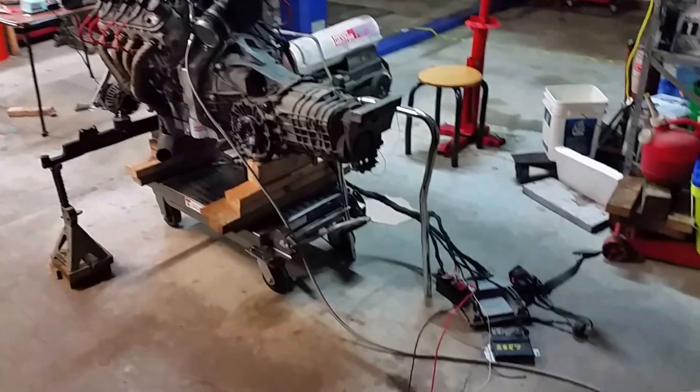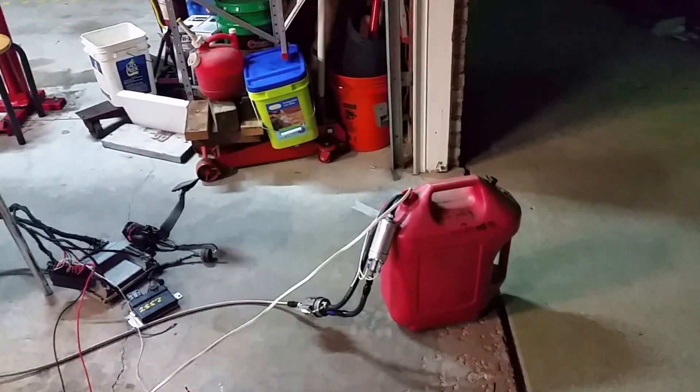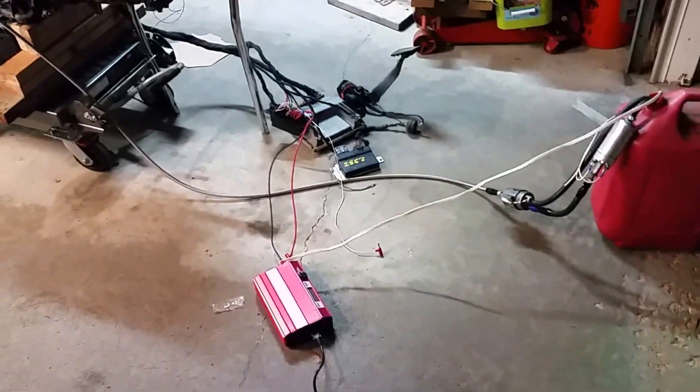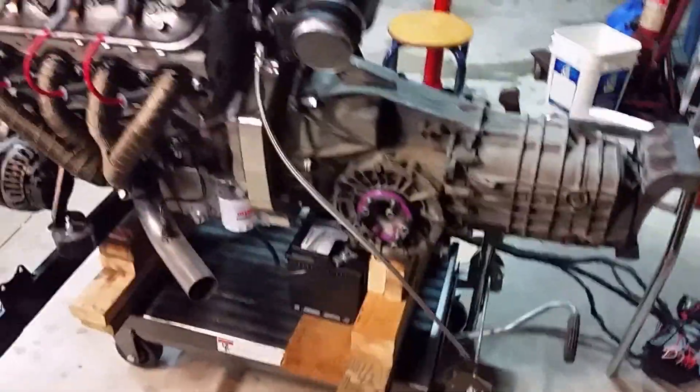Here is my total ghetto-tastic engine stand for running the engine. You can see there's my fuel tank, my fuel pump, my regulators. There is the battery for the ECU, and I'm also running a separate battery for the starter.